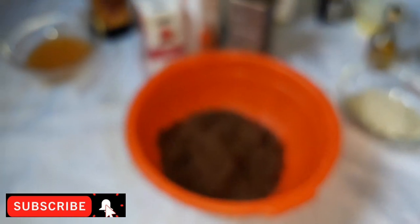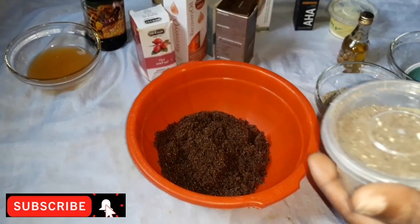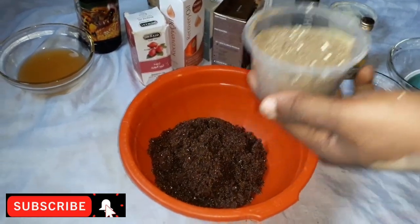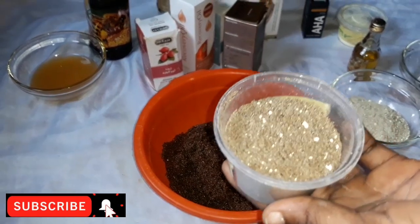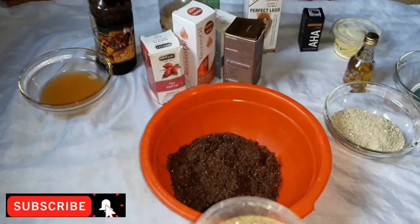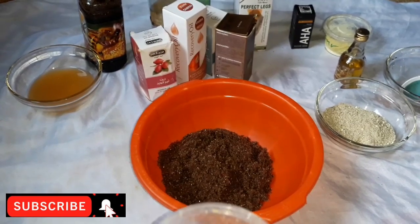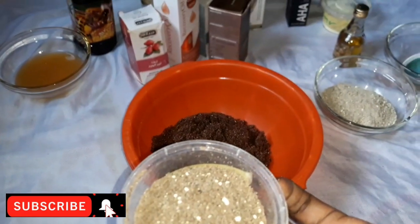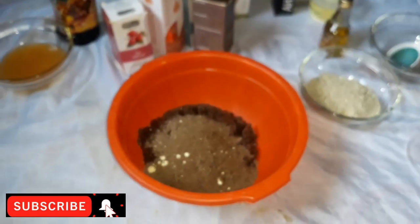We pour it into our mixing bowl. Next in line is our brown coffee. This is our 50 grams of coffee. I want to tell you the benefits of coffee. The caffeine contained in coffee will help to improve the collagen production, to lighten and tighten the skin, and also to fade away the stretch mark. This is our 50 grams and we've poured it inside.